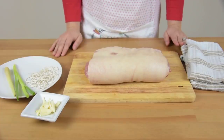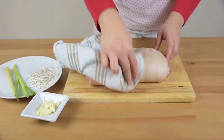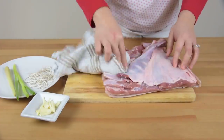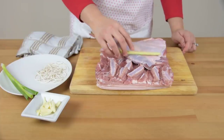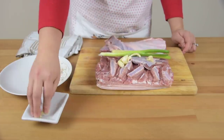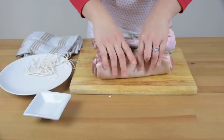After 4 hours, the pork slab has been removed from the brine and rinsed with water. Now we are going to pat it dry with a towel, and then we will roll it onto the pork bone.